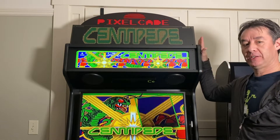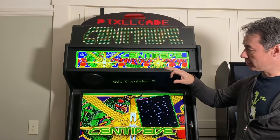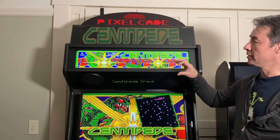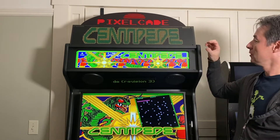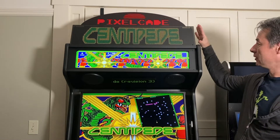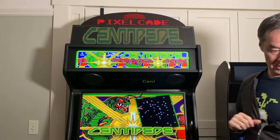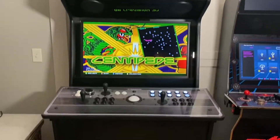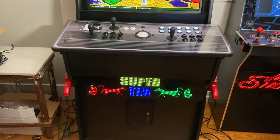If you have PixelCade LED today and you're thinking about upgrading to the higher resolution LCD, here are a couple ways you can do that and still leverage your investment. Option one is you can take the LED marquee and mount it as a topper like this, and option two is you can mount it on the base plate like so.